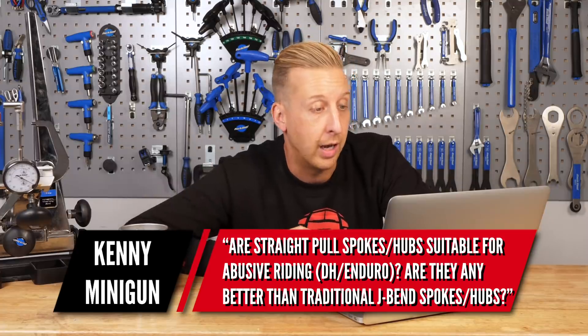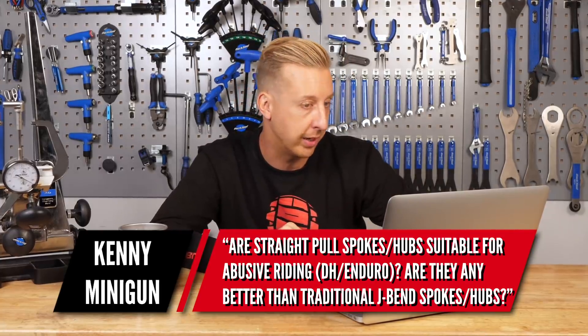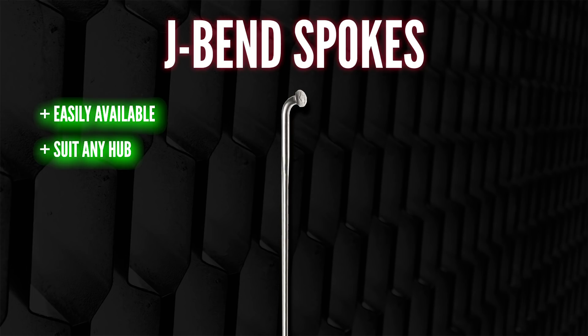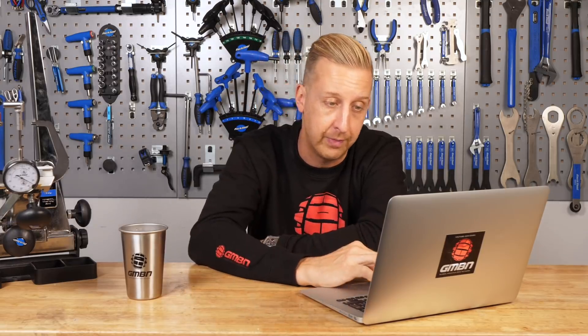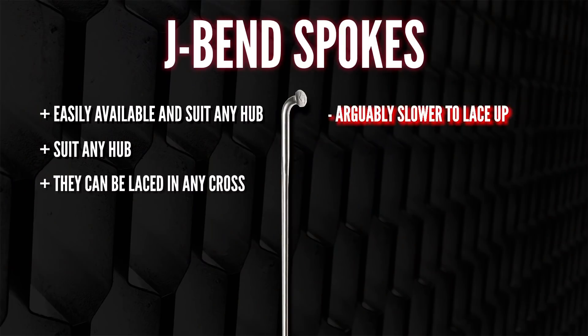Next up from Kenny Minigun: are straight-pull spokes and hubs suitable for abusive riding like downhill and enduro? Are they any better than traditional J-bend spokes and hubs? They're absolutely fine — it's more down to how they're built, laced, and tensioned, as with any wheel. Looking at J-bend pros: they're easily available to suit any standard hub with a flange and drilled holes. They've been made so long that companies make excellent spokes this way. They can be laced in any cross pattern — two-cross, radial, three-cross, four-cross, or even a snowflake pattern. There are no limits to what you can do with a regular J-bend spoke. Arguably though, they are slower to lace up.